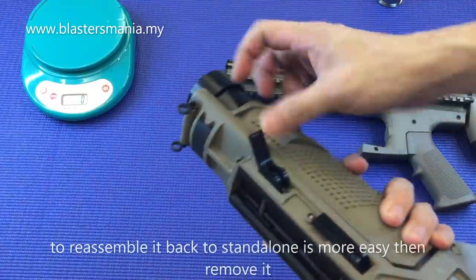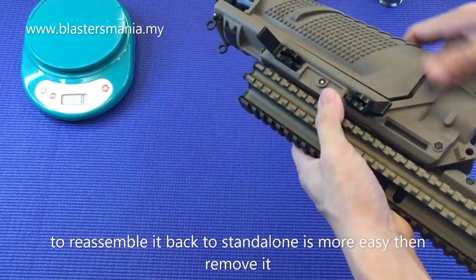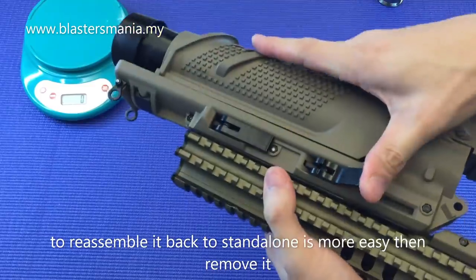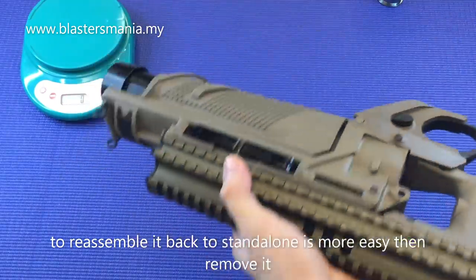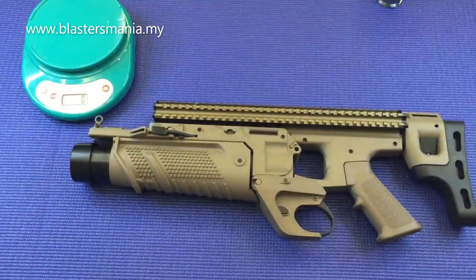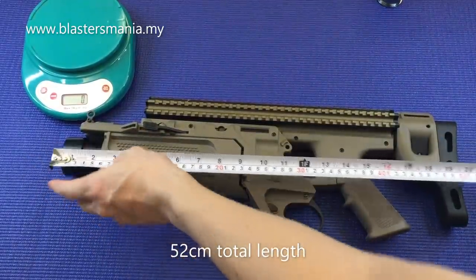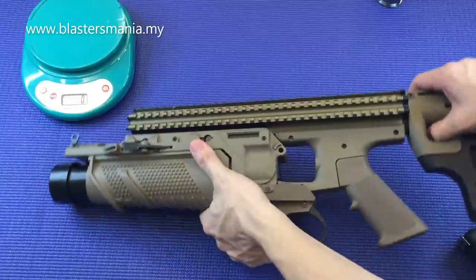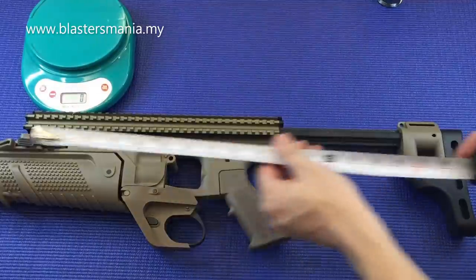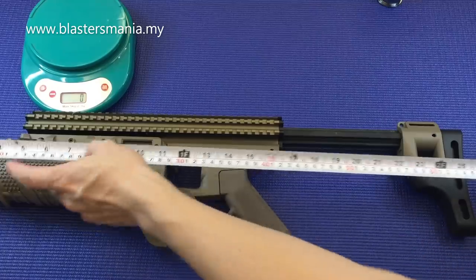Kalau kita nak masukkan balik, senang sahaja - buka, kita adjust sikit, dan ketuk balik. Jom, kepanjangan dia dalam stand alone - saya kira dari sini lah, 52 cm. Kalau extend kan dia punya butt sampai hujung, ini dah akhir lah - sampai hujung, 68 cm.